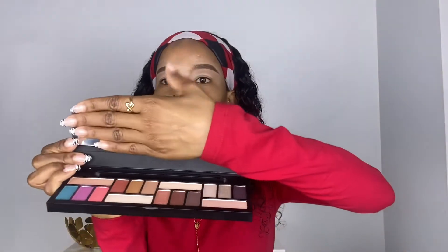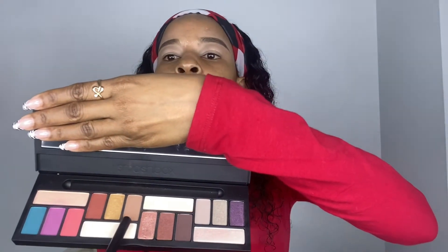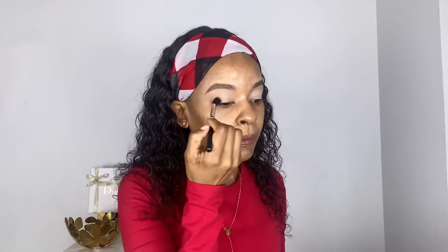Alright, now this is the Smashbox palette — this is how it looks. I'm going to go with 'Almond' for my transition shade. I'll use my fluffy brush and apply that all over my lid. As you can see, I'm just blending the eyeshadow all over my eyelid, going up a little bit.